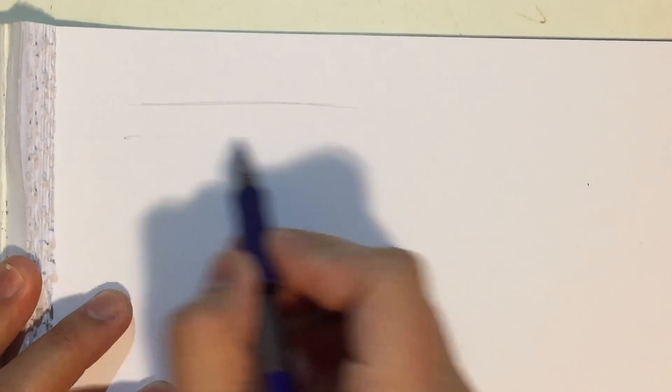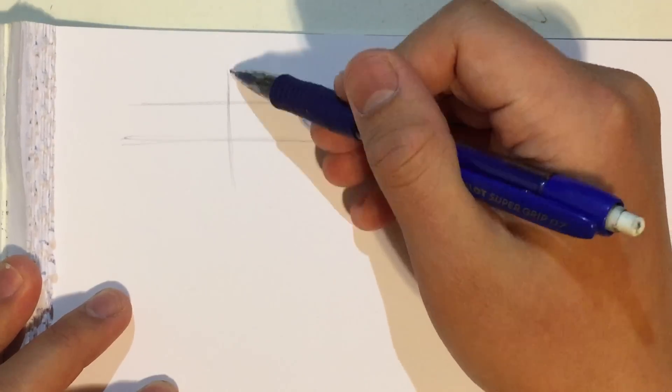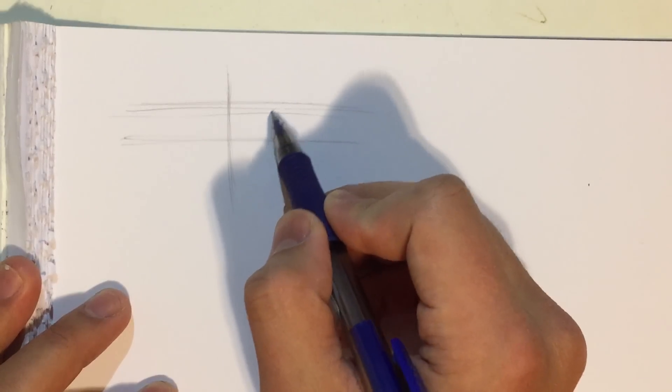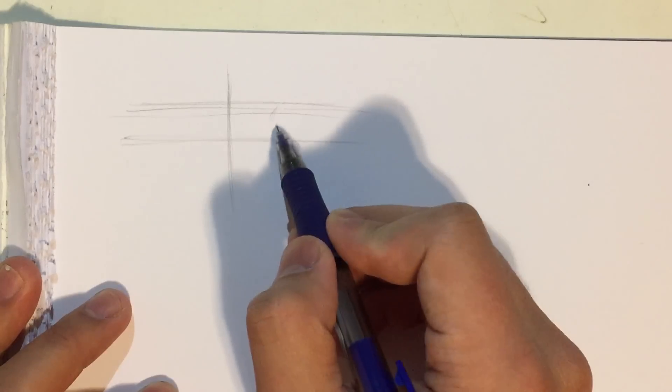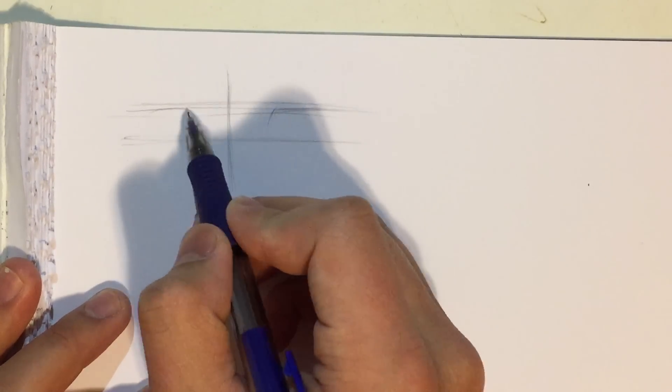First off, I'm gonna zoom in a little bit and find a place to draw the eyes. If you have seen my video on female eyes, you will see that these two lines are much narrower this time. The reason for that is because that's the difference between male eyes and female eyes.